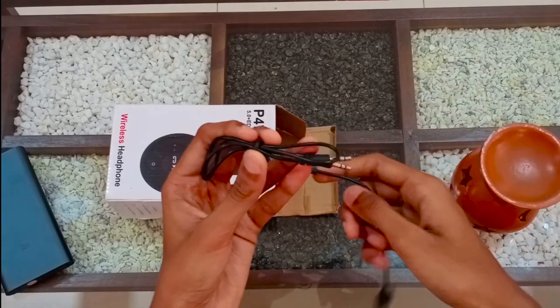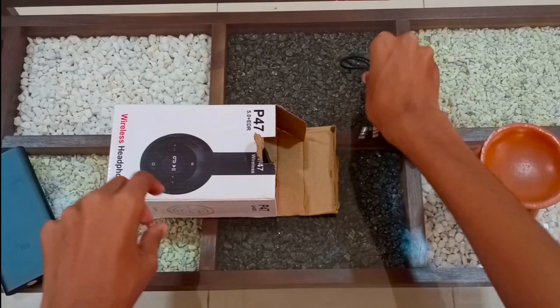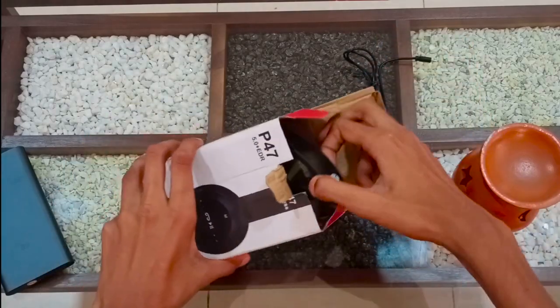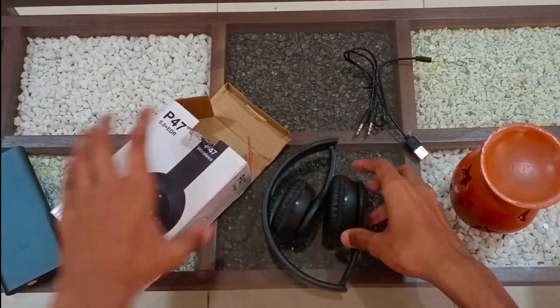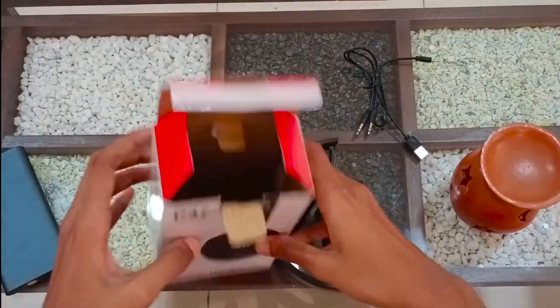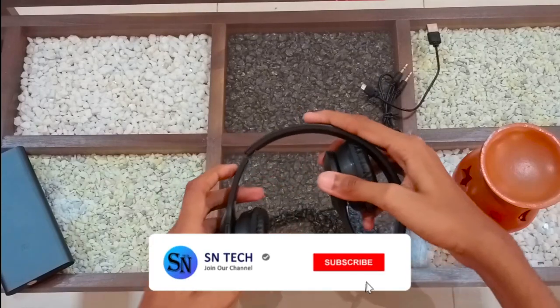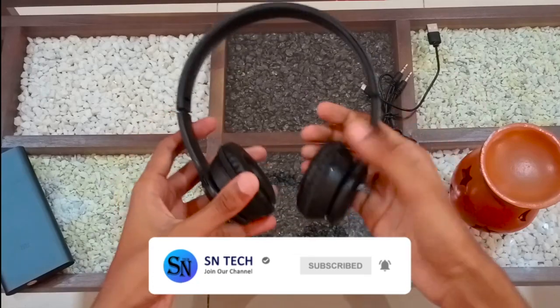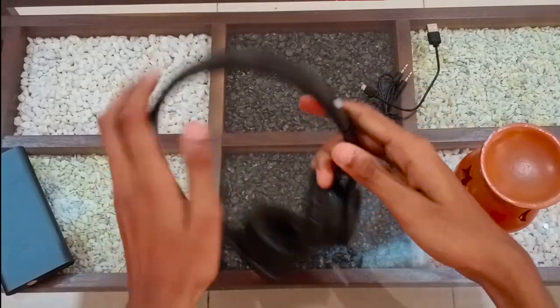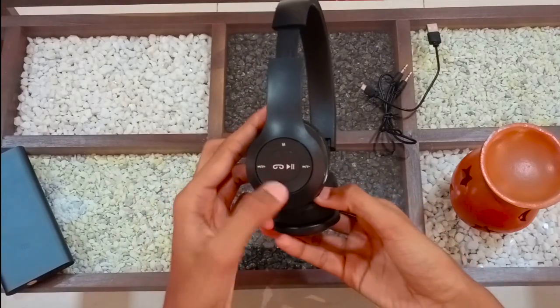You can use the charger — the charger is included. You can flip the headset and see the back of the box. You can use the headset and adjust it.